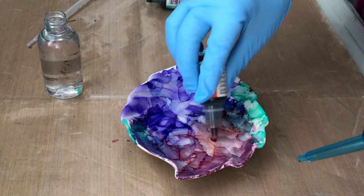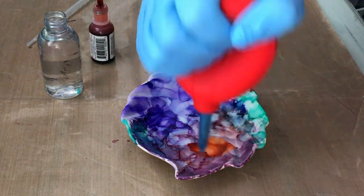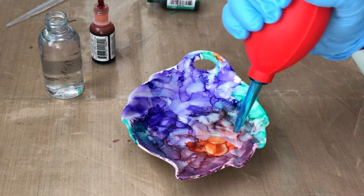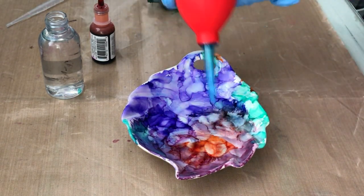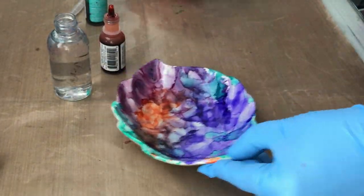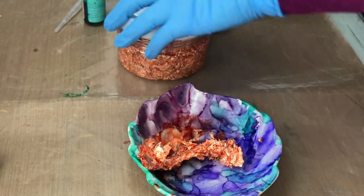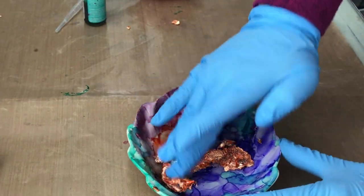Think about what you have lying around your house — any ceramic doodads, this and that. You can totally turn these into alcohol ink art pieces. I know I've got a lot of stuff like this laying around the house. So just take a look, or maybe pop into a garage sale or antique store and pick these up for next to nothing.